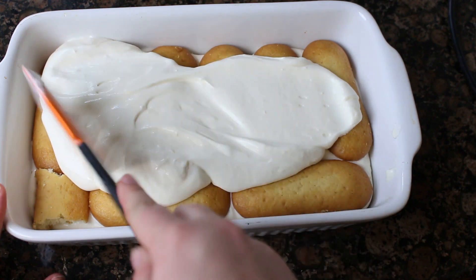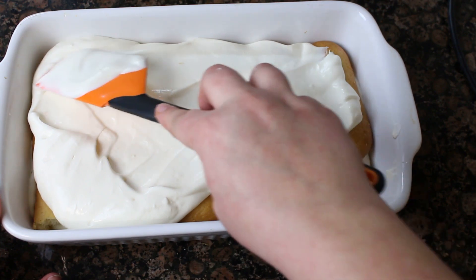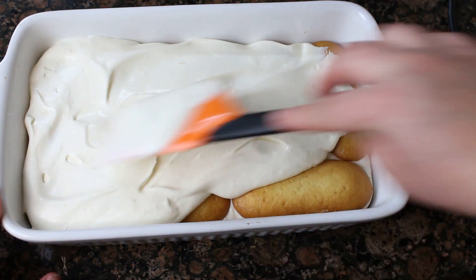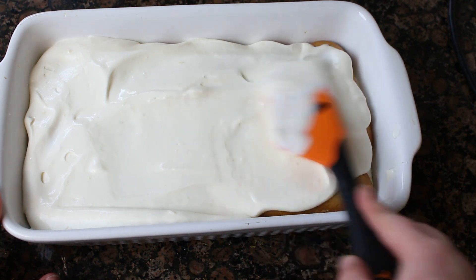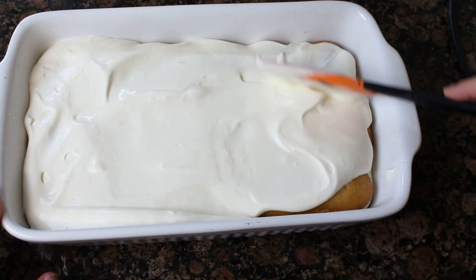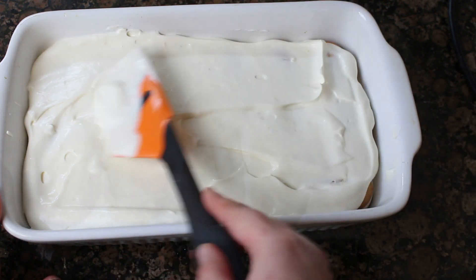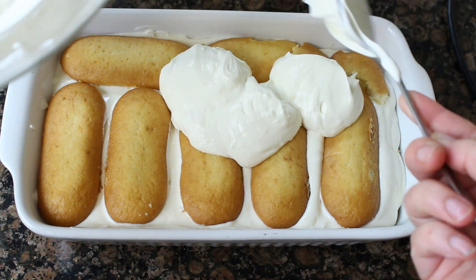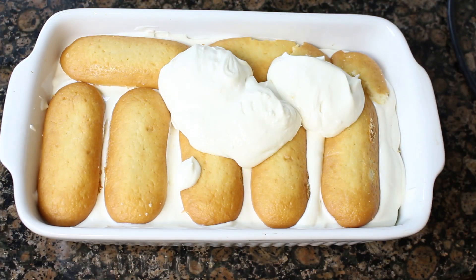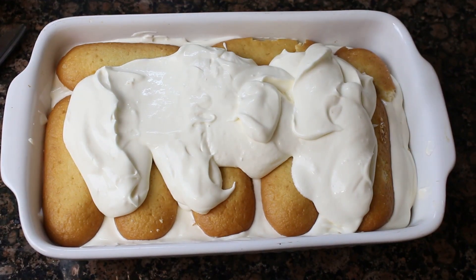Encima de los bizcochos vamos a poner un tercio del relleno y lo vamos a acomodar bien con ayuda de una espátula. Si vuestro molde es un poco más grande podéis poner más bizcochos y hacerle solo dos capas, poniendo la mitad del relleno. Encima del relleno volvemos a poner otra capa de bizcochitos, encima otro tercio del relleno. Yo lo que hago es alternar los bizcochos horizontales y verticales entre capa y capa para que el tiramisú tenga más consistencia. Luego colocamos encima la última capa de bizcochos y encima de estos el resto del relleno, extendiéndolo bien para tapar todo, ya que esta será la capa visible.